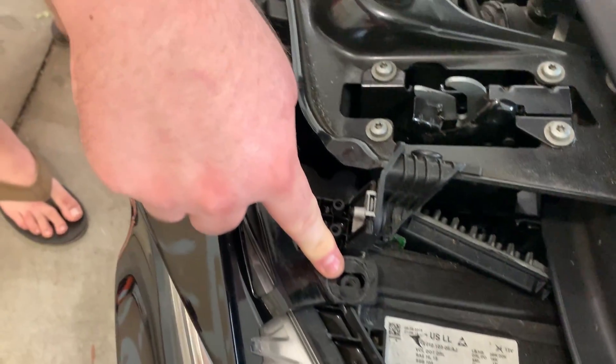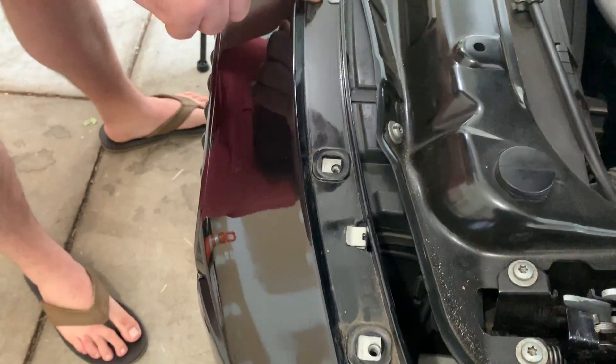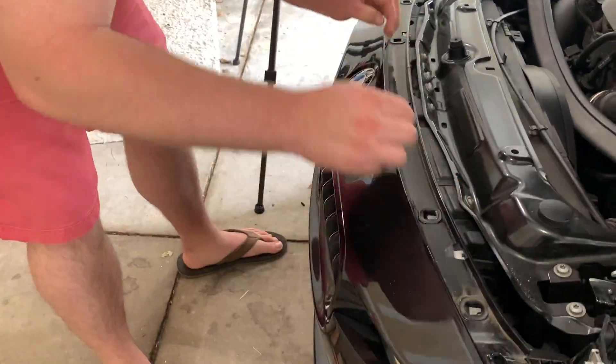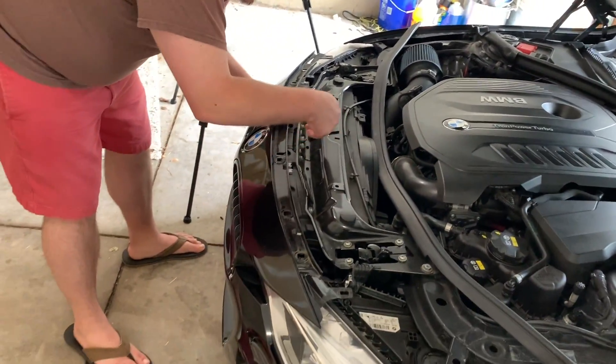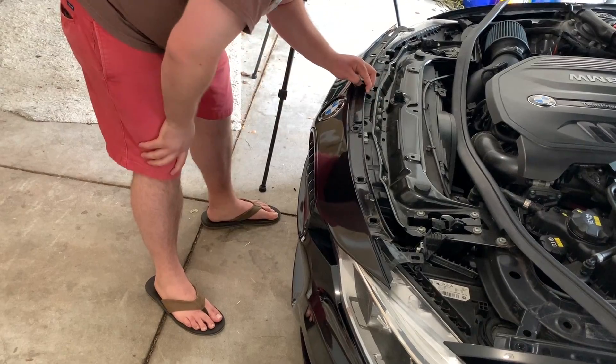After you get the six T30 bolts on the front and the two T25s on the top corners, next you're going to have these four clips. The good thing about those is they don't actually have to come off — it's real simple, just a little tug and they come right out. From there we'll pull this up to get behind the grill and try to get all the tabs.